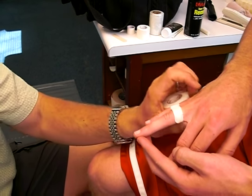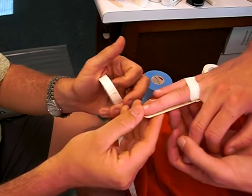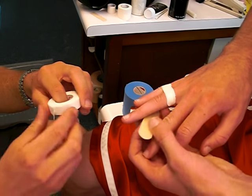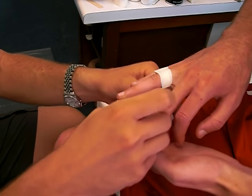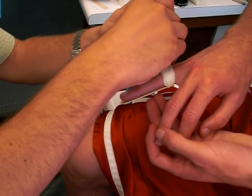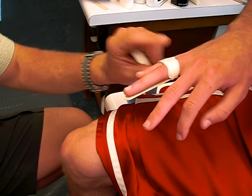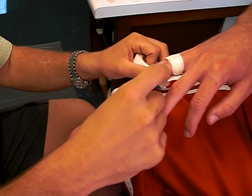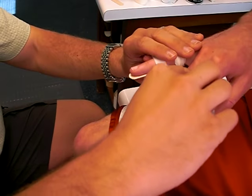Pull that around there, and now I'm going to put this here. I'm going to put that around again. The pinky is basically just giving support to the ring finger, and I'm going between the two joints — from the proximal to the DIP.